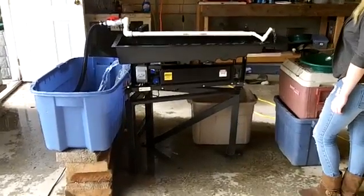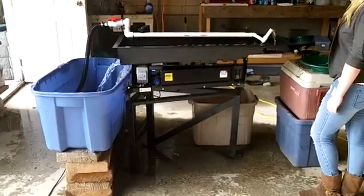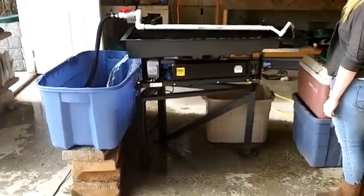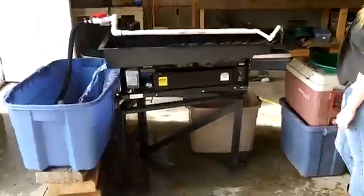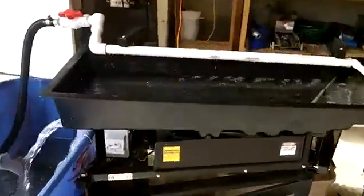This is the RP4 shaker table from Global Mining Solutions. We are a dealer here on Vancouver Island and we sell these online. They are a fine gold recovery unit.